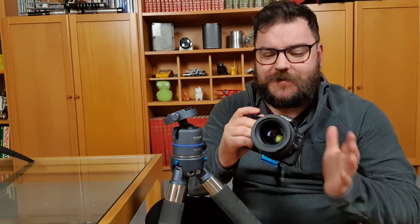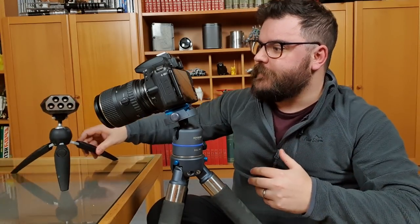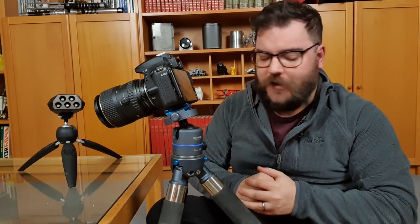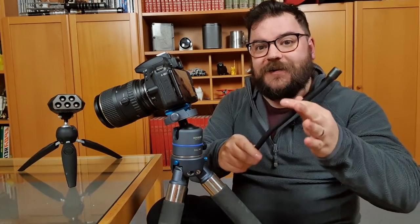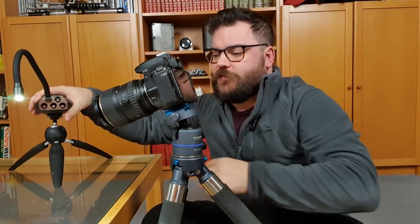Today's setup isn't going to be too complicated. We've just got a fairly standard camera, a Nikon D5600 with a 100mm macro lens on the front, and I'm just going to be popping it onto my tripod so that I've got both hands free to take my subjects and manipulate them in front of the lens. We're going to need some lighting so I've got the Adaptalux Studio on a little mini tripod with a single white lighting arm plugged in to get a little bit of light onto our subject.